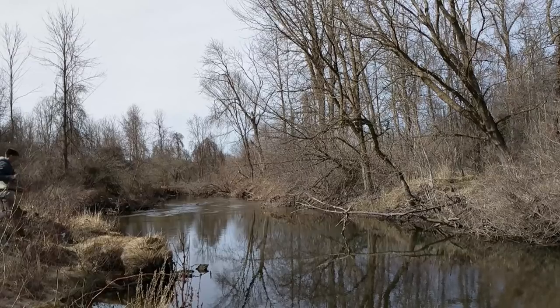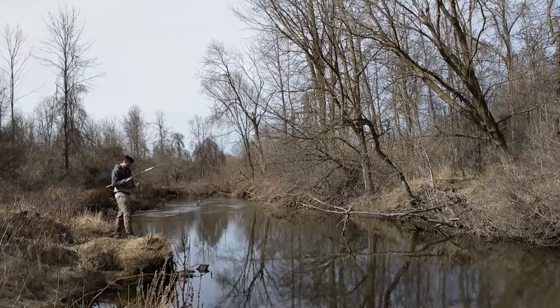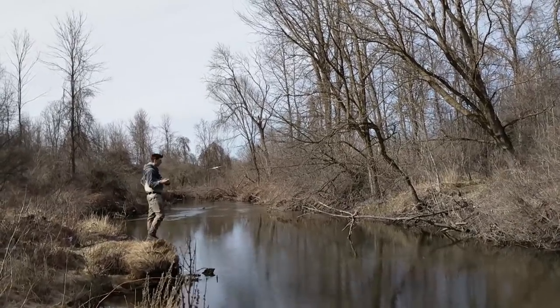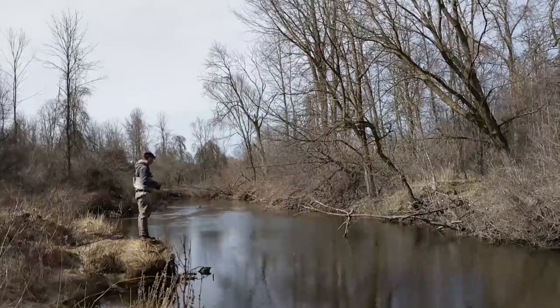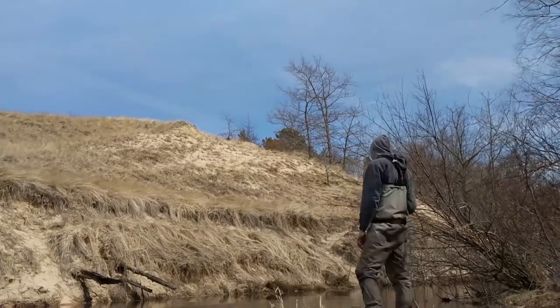I've been fishing all day since sunrise, tried a bunch of different spots. I'm back here where we started because I gotta try something different. I've been float fishing all day and it's just not working. I'm gonna try throwing a spinner around — hopefully the sun has warmed the water enough to get these fish active. Just gonna chuck some hardware and hopefully find an active fish before I've got to get back to school.